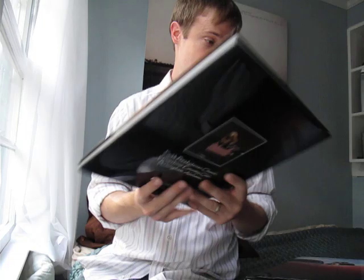And it comes with just a black slip case, right here, that you can store it in. Hope you enjoy them.